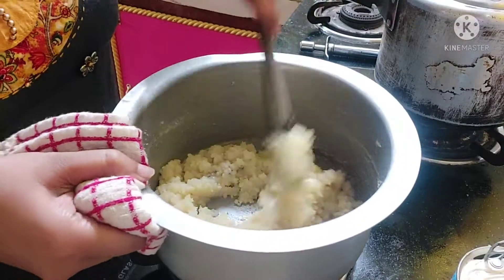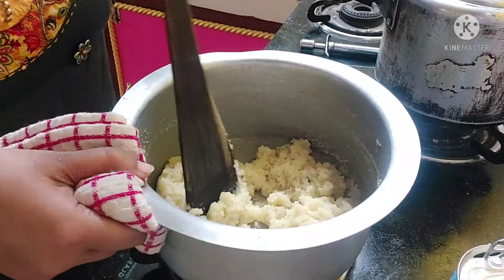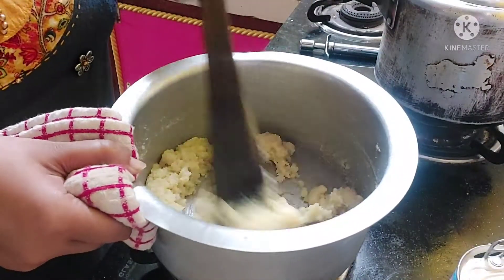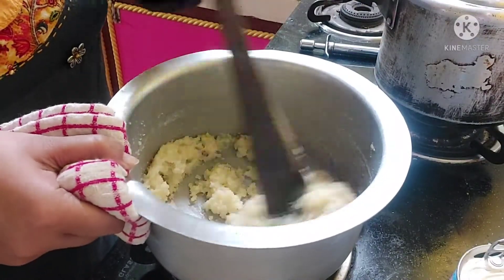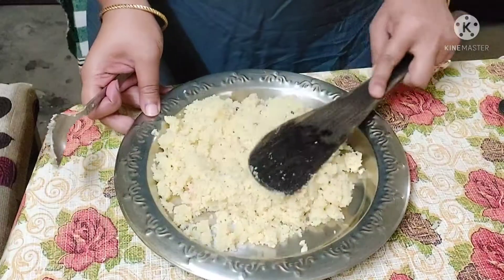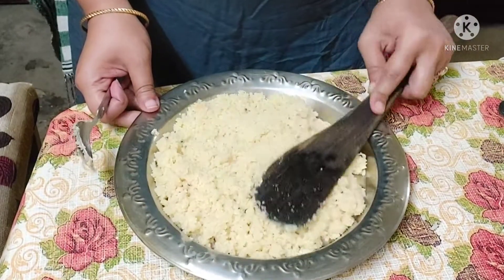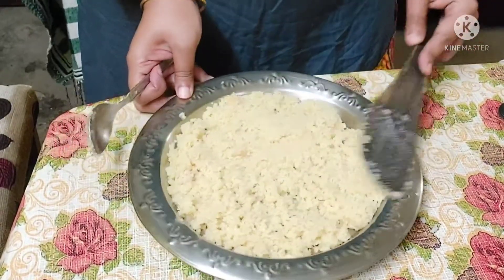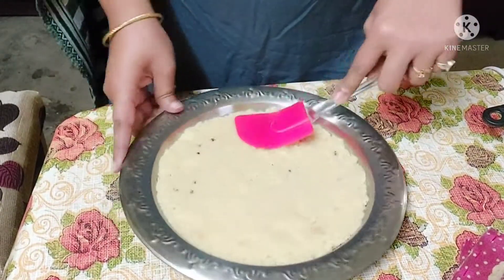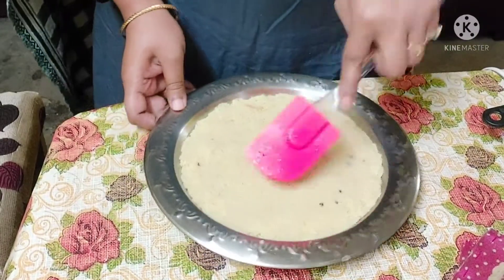I want to use milkmaid, which is optional. If you like milk, you can use it — it will make a good flavor. You can use it for your entire amount of milk on a plate.